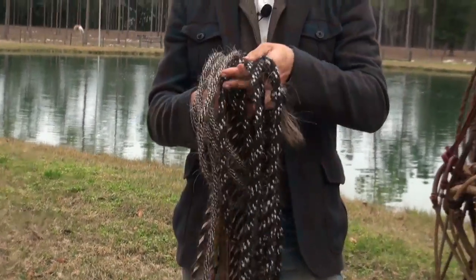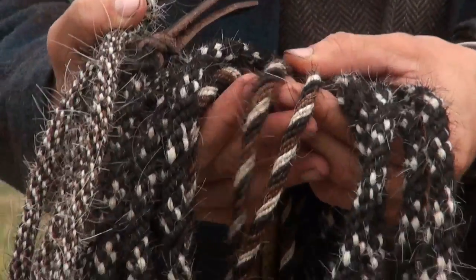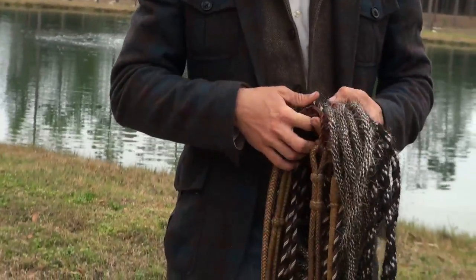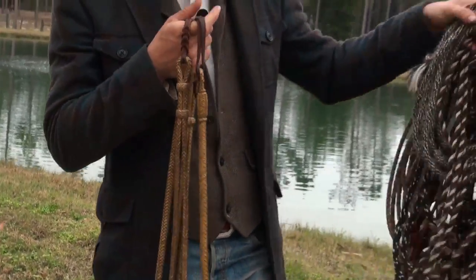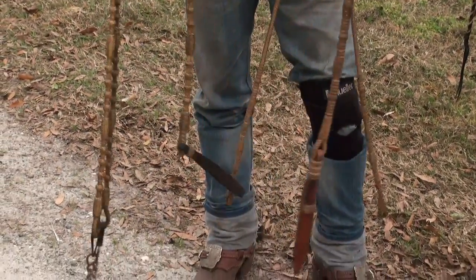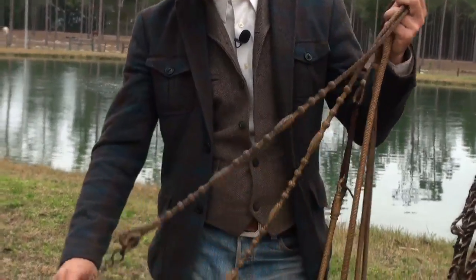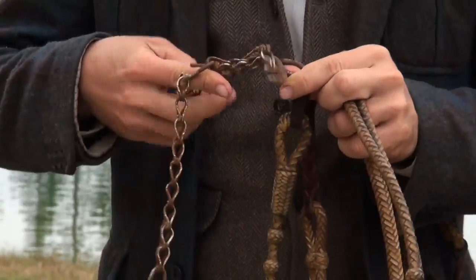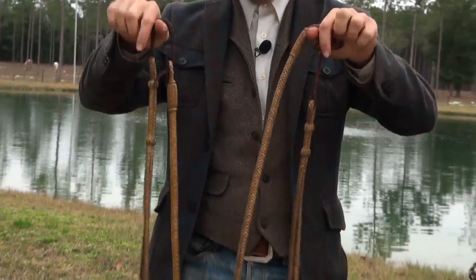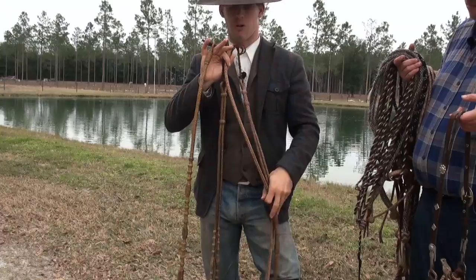This is a half-inch horsehair mecate that would be matched up with this smaller bosal — notice the diameters are about the same. All of these are made of mane hair from horses. These are the bridle reins — most of my clients' horses never get ridden in these. They are also made of braided rawhide with rawhide knots called buttons for added weight and signal. These chains are called rein chains — they add weight and more pre-signal to the bit you're riding in.